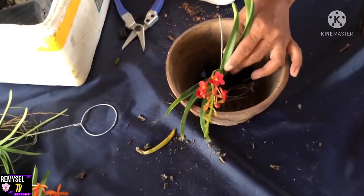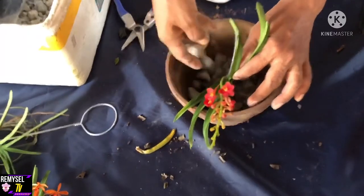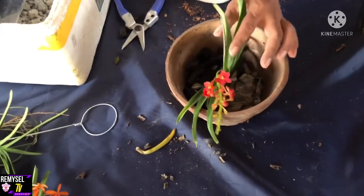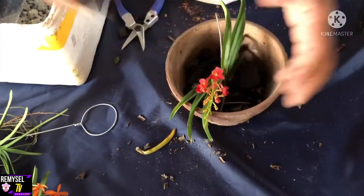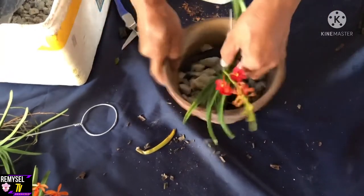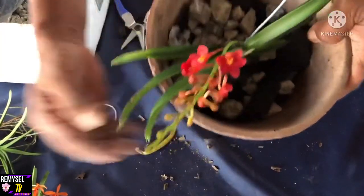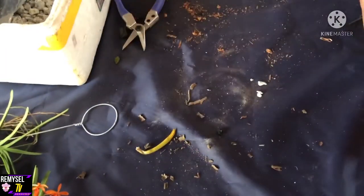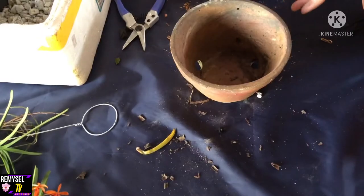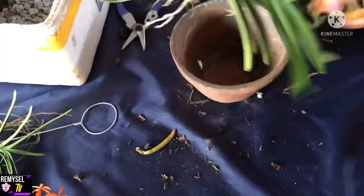Now I will repot this Escassandra with stone and charcoal together, so the water will drain very easily. Charcoal is actually the best media for orchids, but if it rains continuously it's not good — the charcoal is not good for the plants if it keeps raining. Since I'm growing the plants outside, I'm using mostly charcoal and stone.